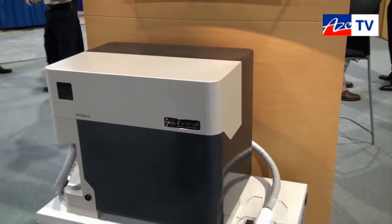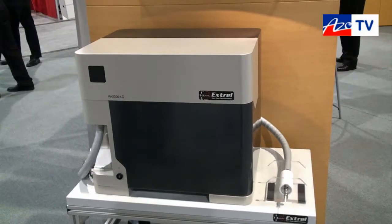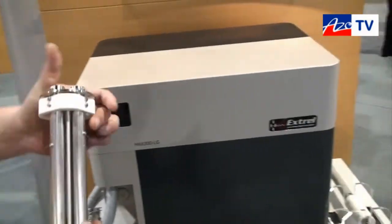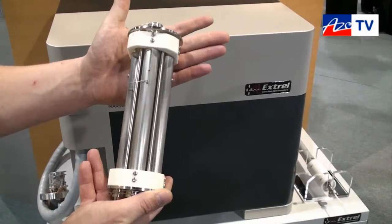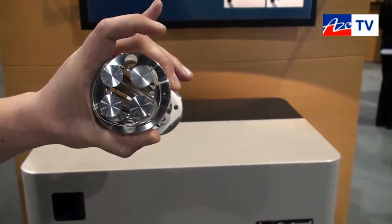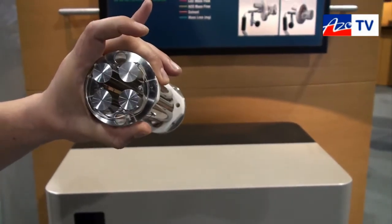We also have our three-quarter inch quadruple technology that we use. Here you see the three-quarter inch quadruple, and this allows for higher sensitivity and higher transmission through the quadruple, increasing throughput.